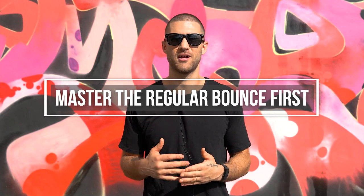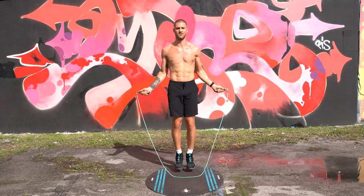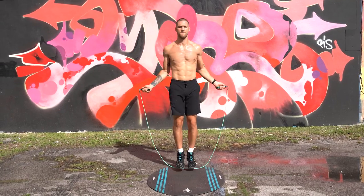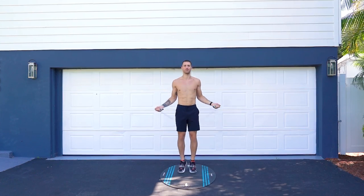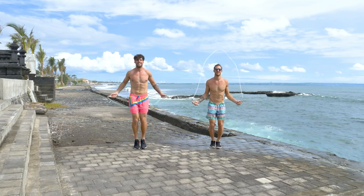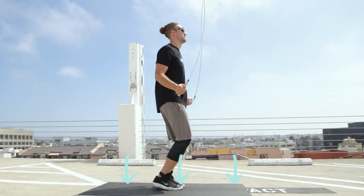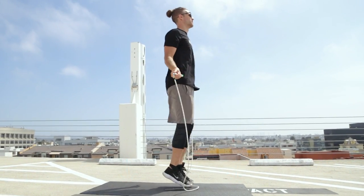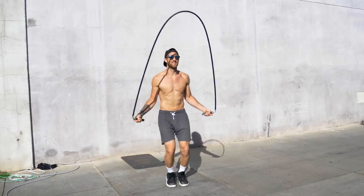The next thing you need to do is make sure you really master the jump rope regular bounce before you move on to the double under. You may need to practice your regular bounce more before you start doing the double under. We have a free seven-day beginner jump rope challenge where we will help you master that regular bounce — I'll link that up in the description below. It's about repetition: the better your regular bounce form is, the easier it's going to be when you try to move on to the double under. So practice, practice, practice.